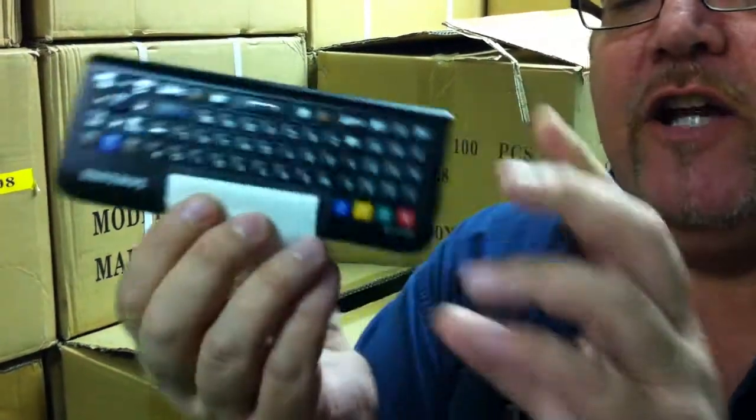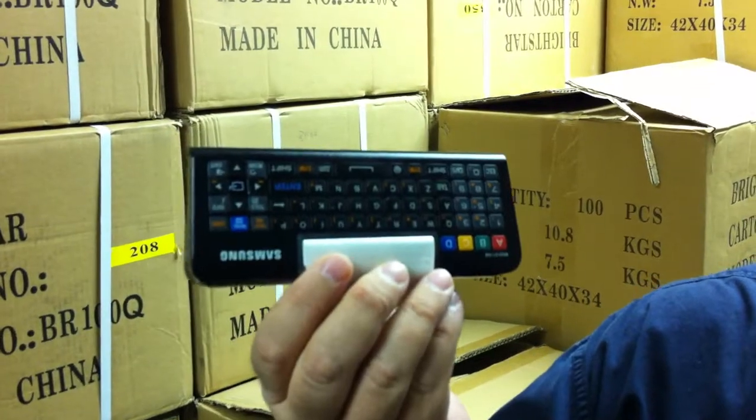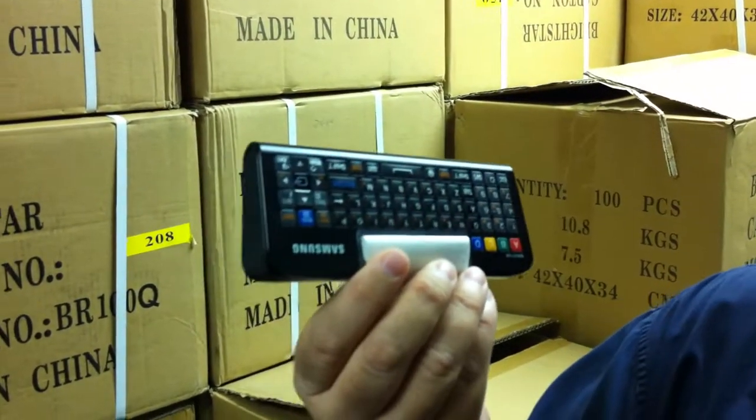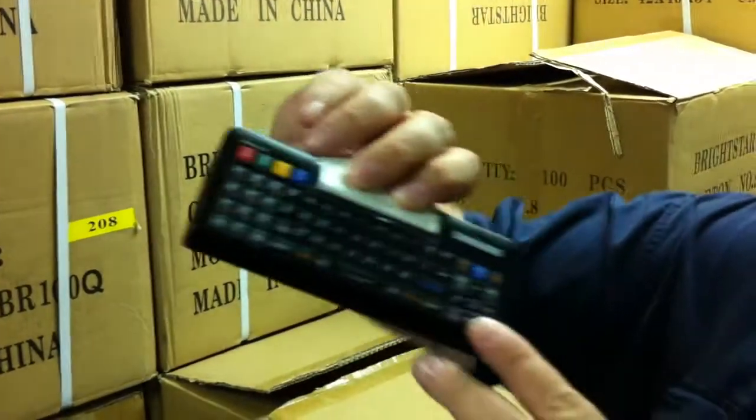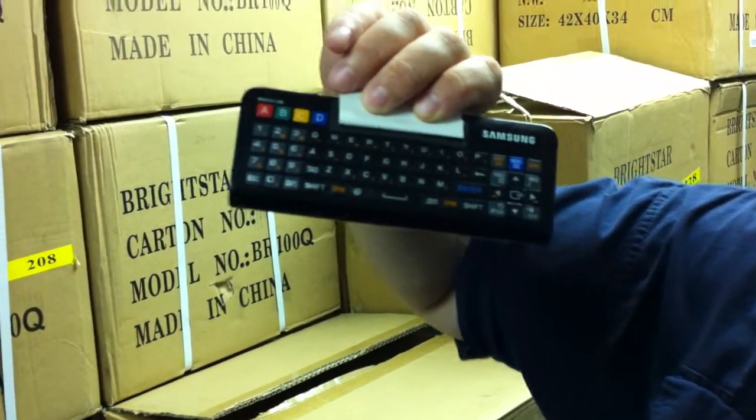But if you think that's something, you turn it over and then you got this side over here which is actually like a keyboard — that's why they call it the QWERTY — and it actually has a mouse on it. It's upside down. That's better. There's a mouse over here and it's a really cool remote control.